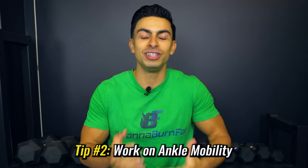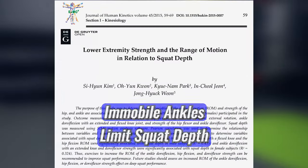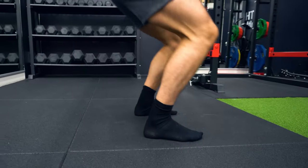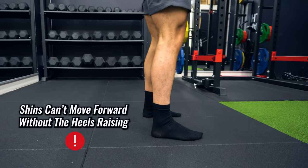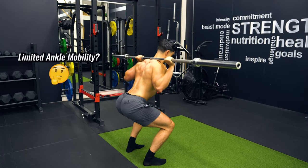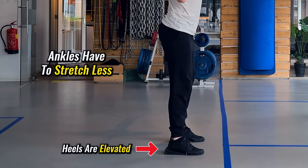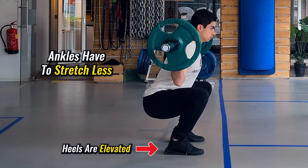If you perform a good warm-up routine and still find it difficult to hit proper squatting depth, we need to look at your ankle mobility. Research shows that immobile ankles are a common reason people can't squat deep — if your ankles are immobile, it's hard for your shins to move forward during a squat without your heels elevating, often causing the back to round. The first and easiest solution is to elevate your heels during the squat, which reduces how much your ankles need to stretch so you can reach depth more easily.